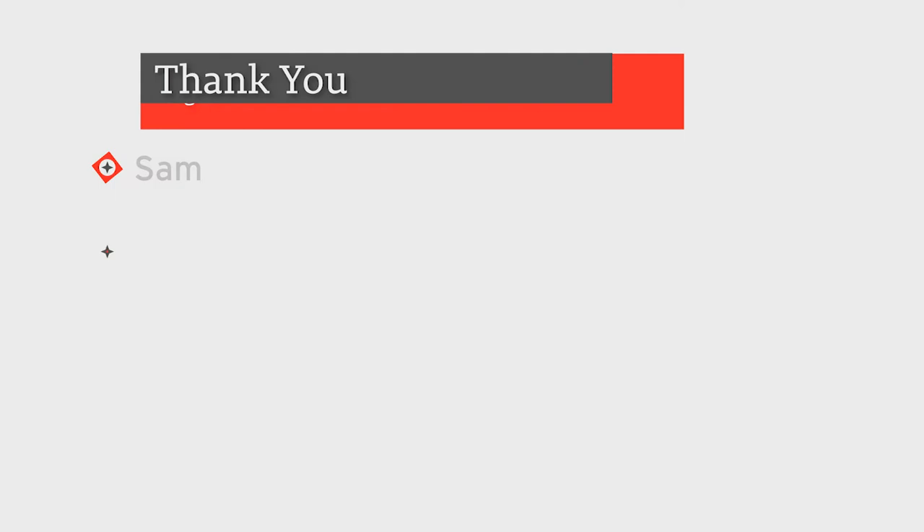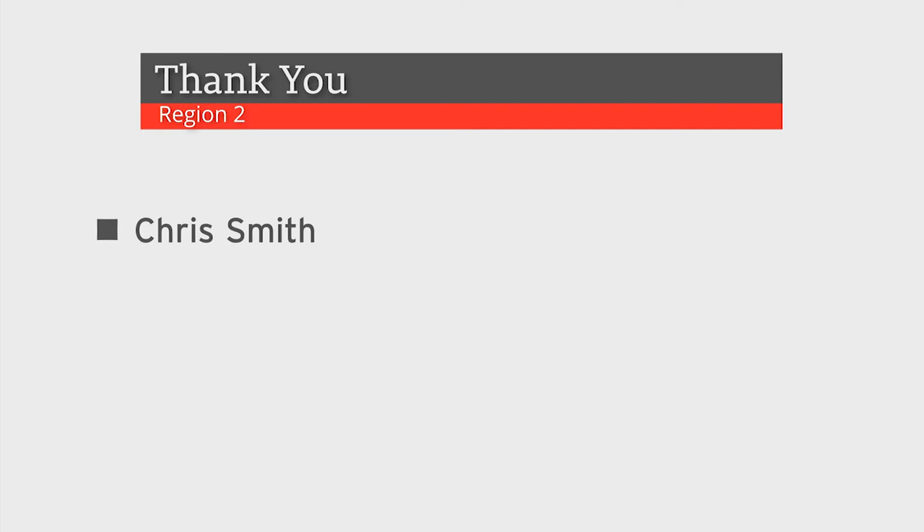Region 2: Sam Penny, Robert Harville, Jeremy Price, Ricky McDonald, and Chris Smith, for their valuable information and open discussion to help prevent this in the future.